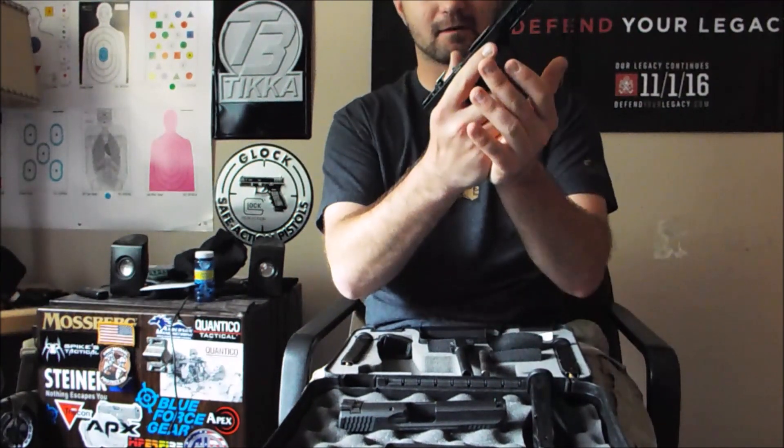At 6,000 rounds you'll see a little bit of wear on the frame where the slide rides on both sides, and where the barrel locks into it. Those are the spots where you put oil — a little bit on the slide rails where they go in. Don't put any oil up at the muzzle end.